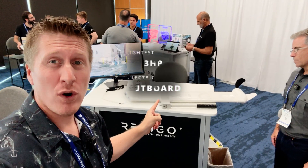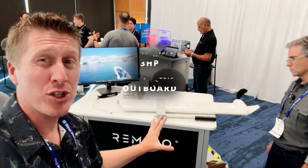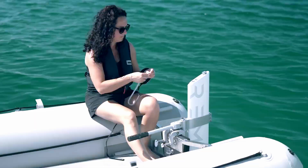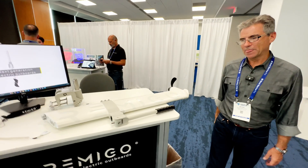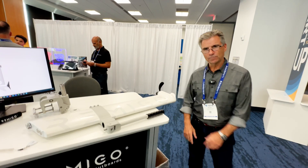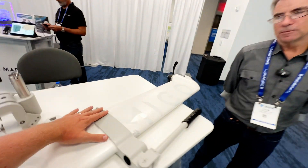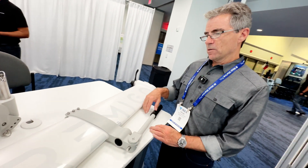This is the lightest three horsepower electric outboard I have seen so far, and it has a whole bunch of cool features you need to know about. So Peter, you were talking to me about one of the things that makes it special — this mount here on how the tiller is mounted. Why did you guys make that design choice?